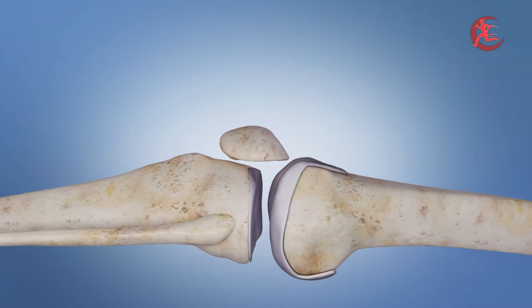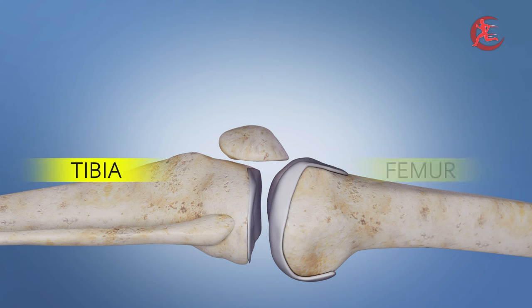Our knee joint is made up of the tibia, or shin bone, the femur, or thigh bone, and the patella, also known as the kneecap.